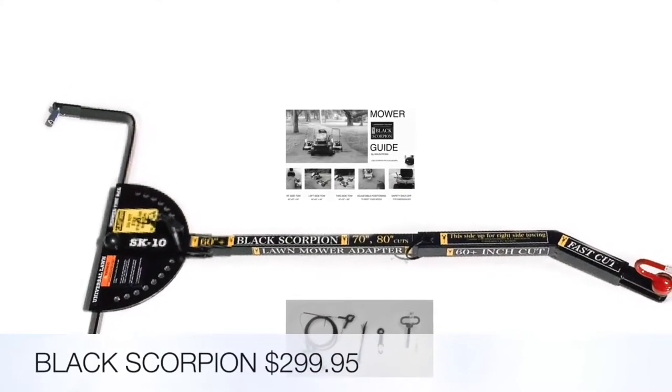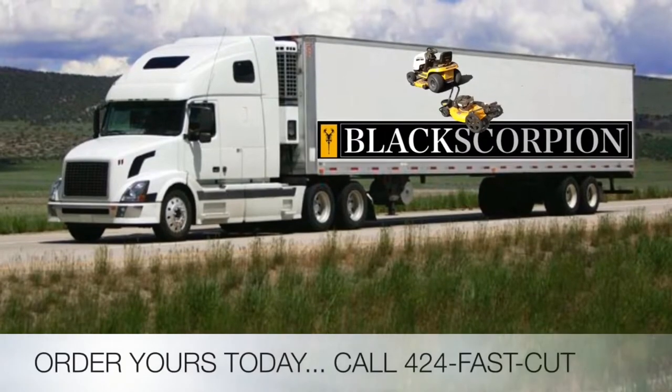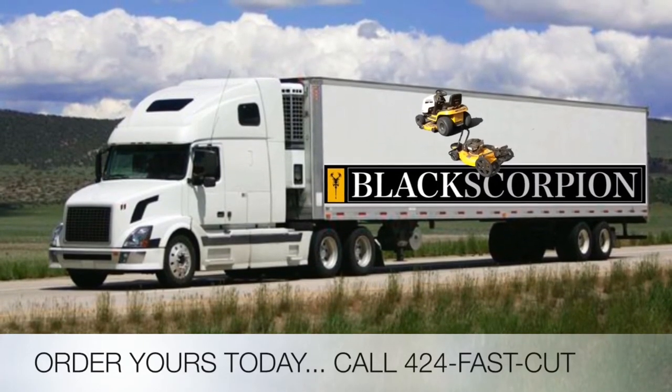The Black Scorpion is $299.95. Order yours today. Call 424-FAST-CUT or 524-FAST-CUT.